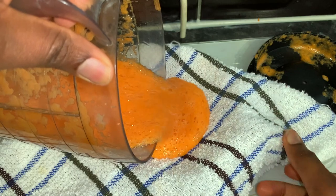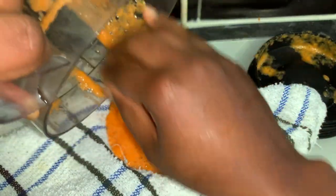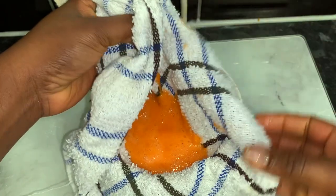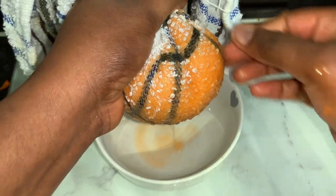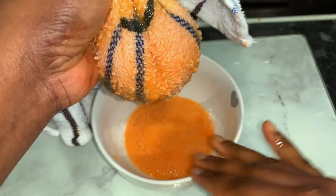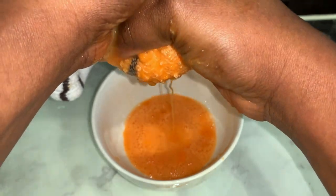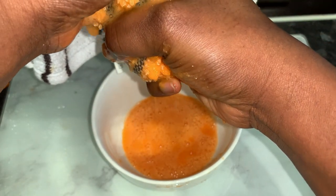Blend it and then make sure that you sieve the mixture. It's important you sieve it because you don't want any aloe vera or carrot pieces stuck in your hair. I used a tea towel here, but you can use a stocking cap or anything similar. Because the carrot pieces are really fine, they managed to get through the holes of the tea towel, so I'm going to strain this a few more times to make sure I get basically everything out.